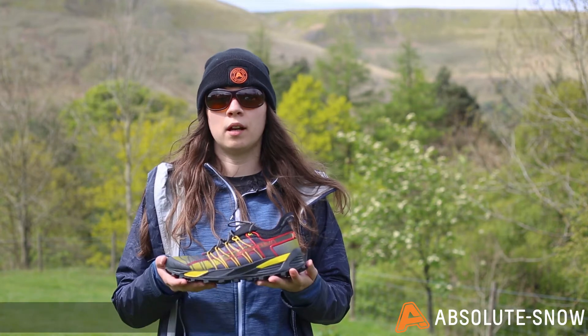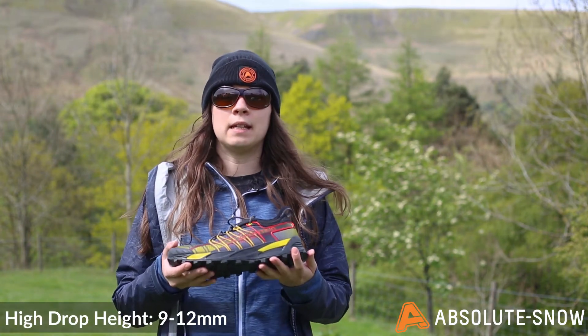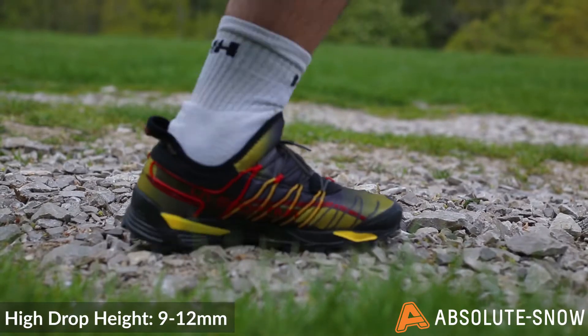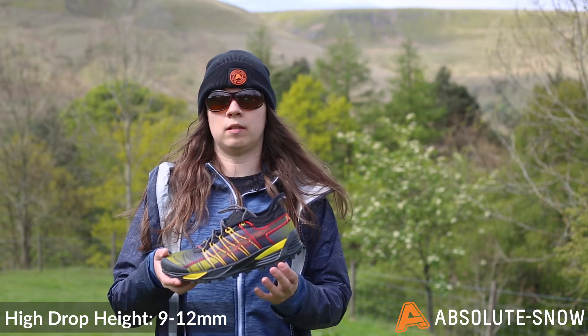A high drop shoe will have a drop height of between 9 and 12 millimetres, and it causes the heel to strike the ground first. High drop shoes tend to have more cushioning under the heel, as you can see here.